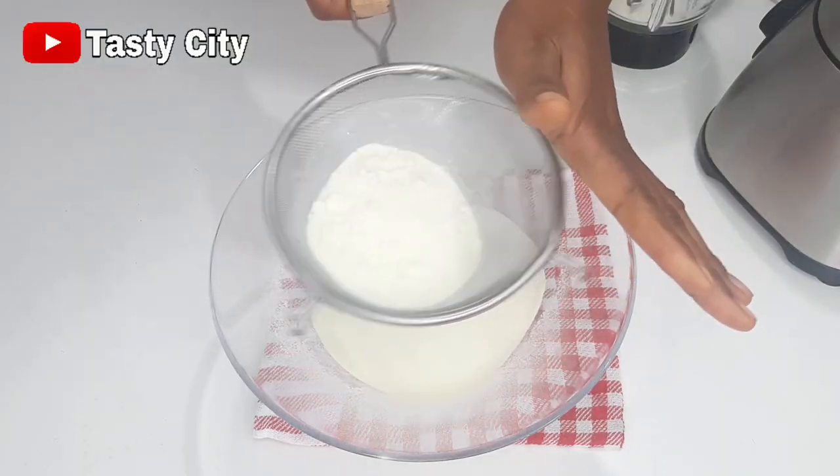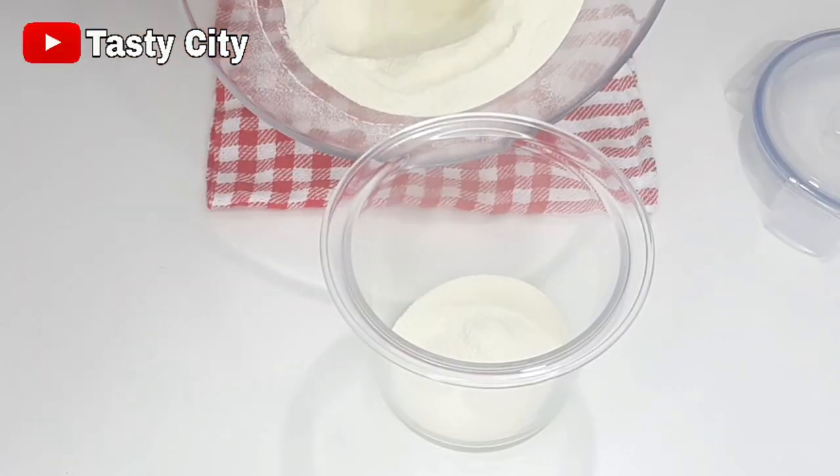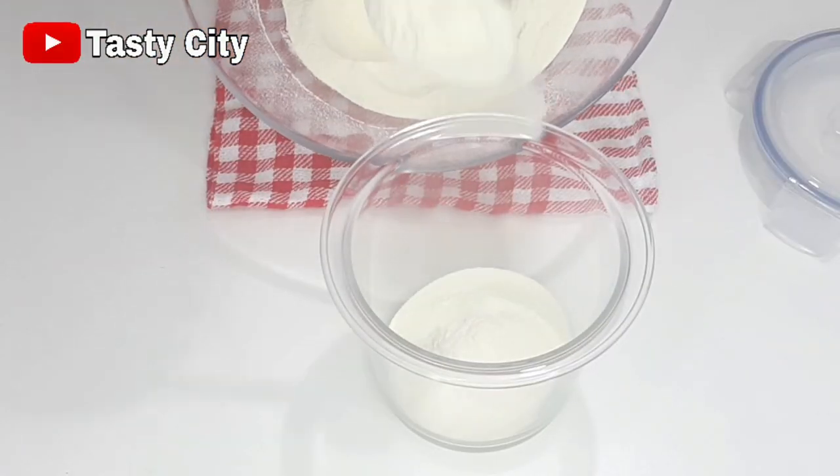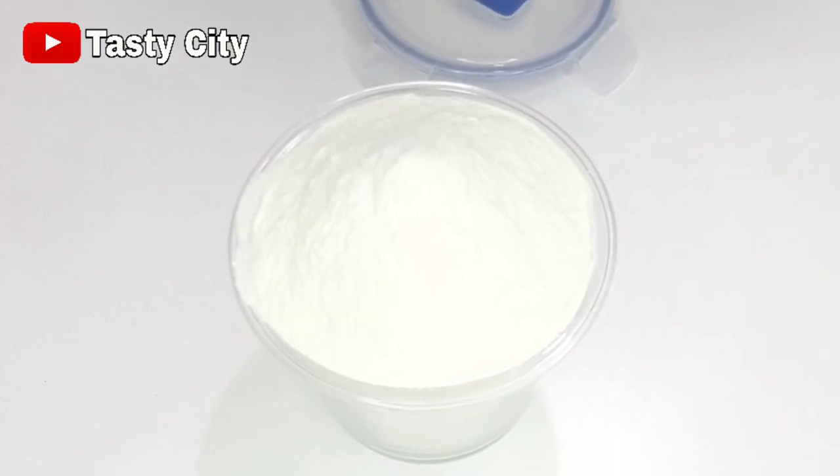Hello there and welcome to Tasty City. In this video you will learn how to make homemade full cream milk powder. It is so easy to make, so if you'd like to see how I made this, please stay tuned and keep watching.